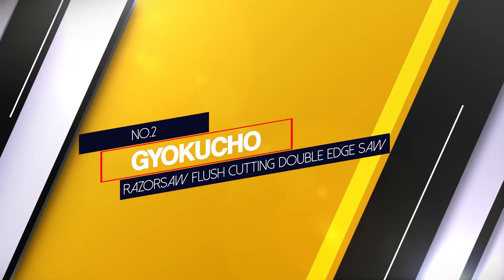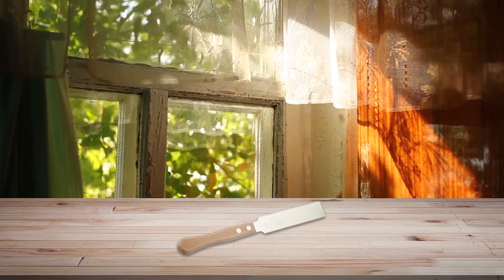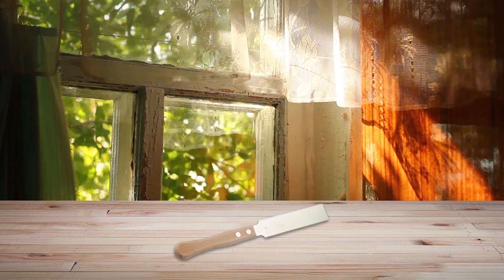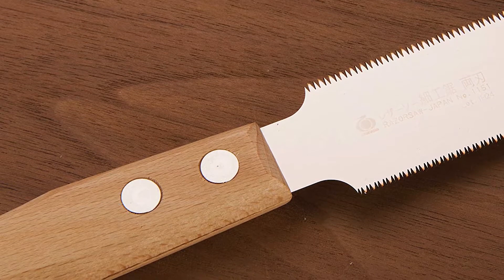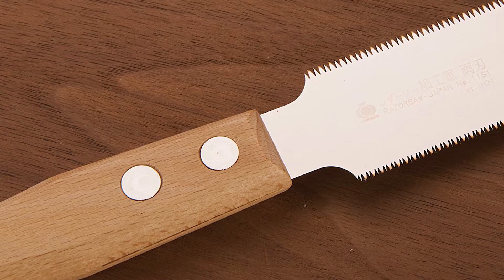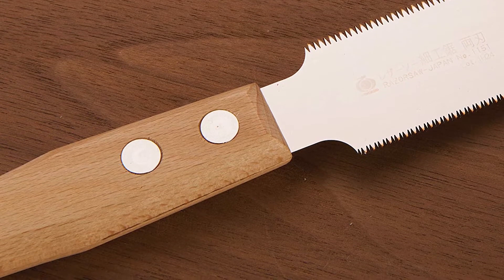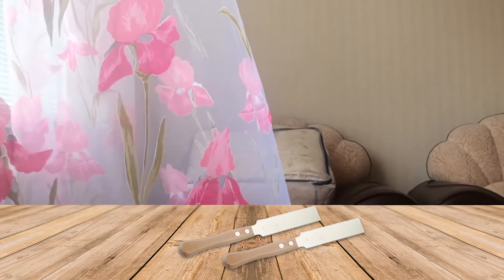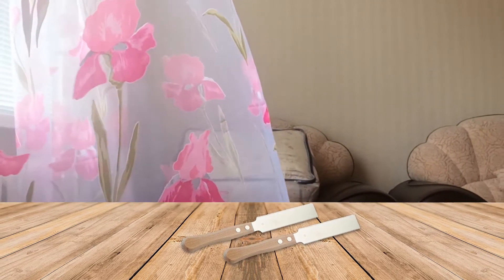Number 2: Gyokucho Razor Saw Flush Cutting Double Edge Saw. These craftsmen have expertise in making top-notch Japanese-style wood saws. The razor saw is one stylish product with a 5-inch long blade. The sleek design allows for making the finest and most precise cuts without putting in extra effort. Just like the Suzan product, this blade also comes with separate edges for hard and soft wood. One side consists of 32 cross-cut teeth per inch, ideal for cutting through hard wood, whereas the other has 21 and can make accurate cuts on soft wood.